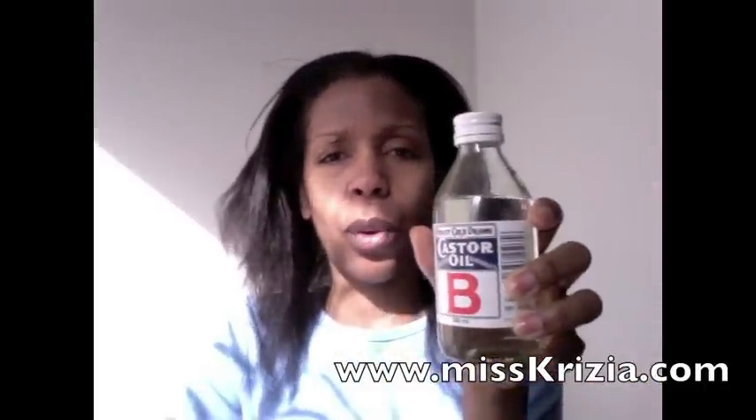I bought this castor oil here at the Natural Health Food Store. It's called Castor Oil B and it's the white castor oil. As you can see, it's completely transparent. It's odorless and it's tasteless — I actually did taste it to make sure that it didn't contain any salt.